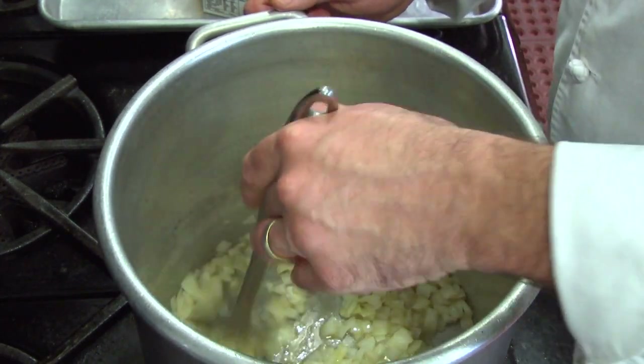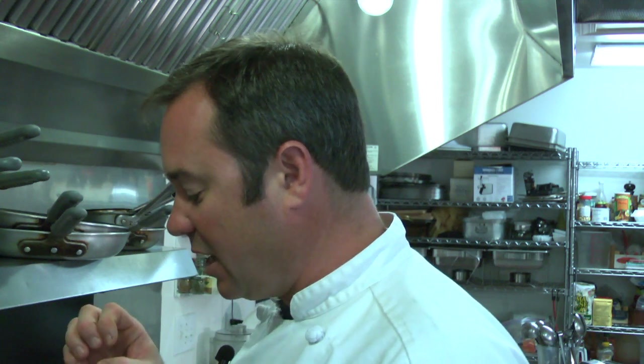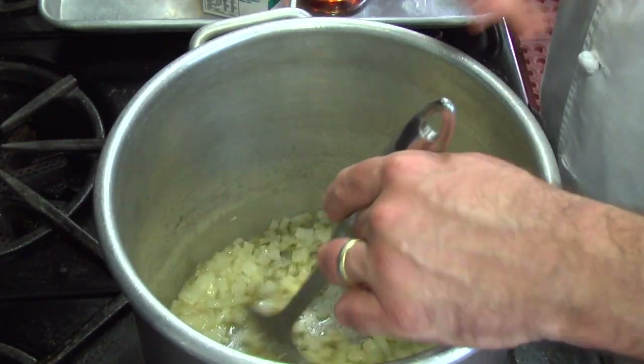We'll let these cook for about another two minutes and then add our tomatoes. The reason I don't want to add tomatoes too soon is that tomatoes have a lot of liquid — I'd more or less be boiling the onions rather than sweating them. When doing any soup, add things that are harder first — carrots, peppers — as they take longer to soften. Don't add shrimp or crab meat first, because by the time the soup is done they'll be overcooked like shoe leather.